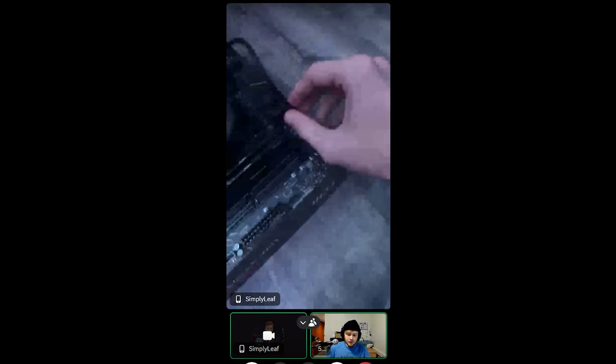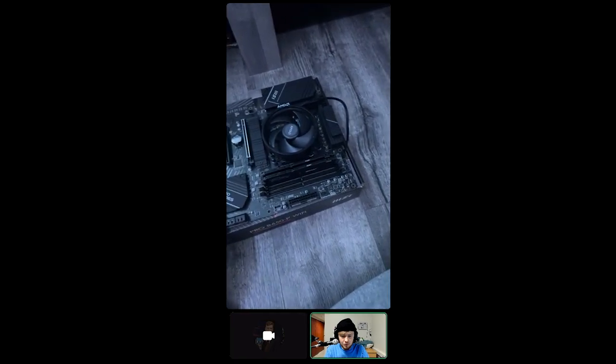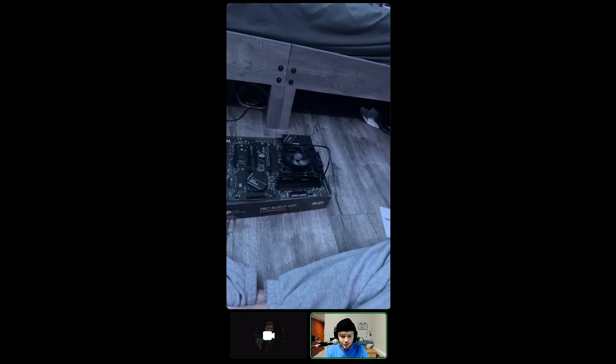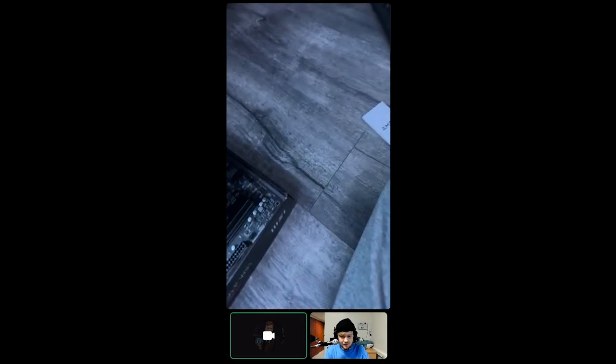Plug the CPU fan into fan header one — that'll be fine. All right, plug that in. Do you want to try and test it now? At this point we can — just making sure it turns on before you put it into the PC. True, let's do that.